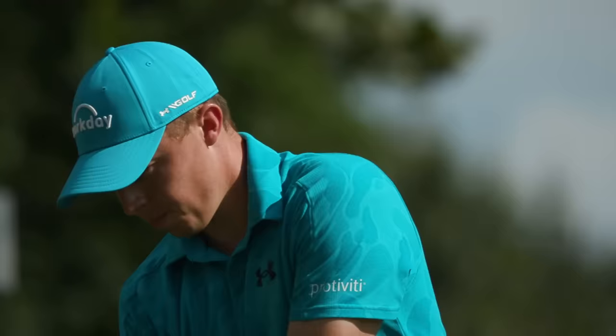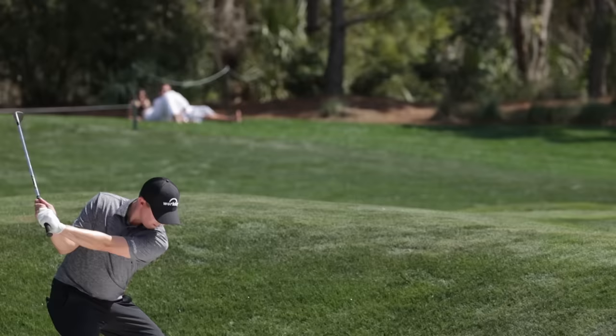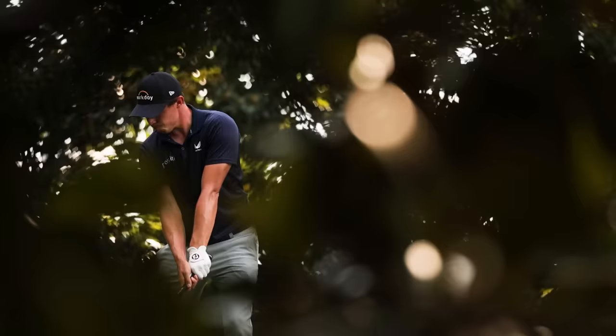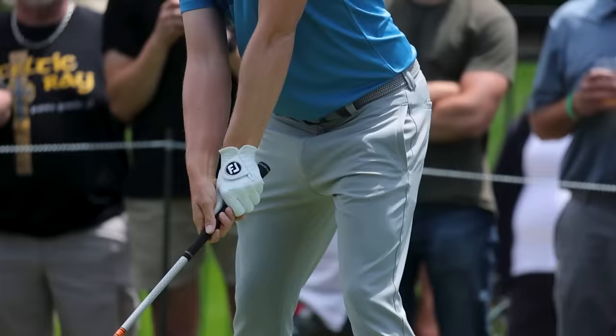He may be small in stature, but Matt Fitzpatrick plays a big game. The plucky, determined Englishman has always been known for his gutsy game and his stellar short game skills, but a commitment to adding speed and distance has propelled him up the world rankings and to a major championship.